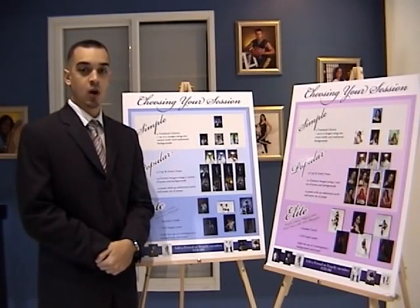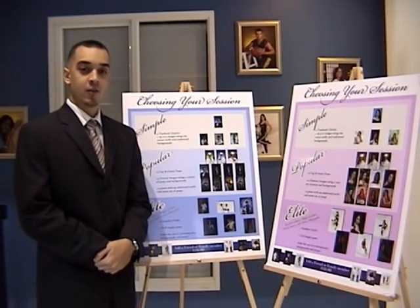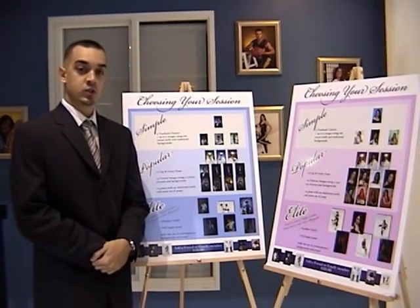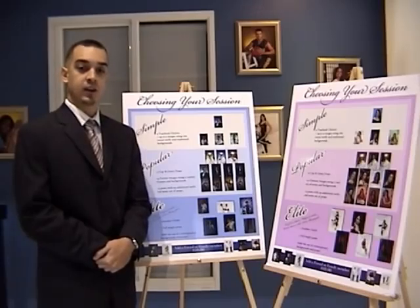Before making your appointment, you should first choose the type of session you want. We offer 3 sessions and also custom built ones based on your needs and desires — from a simple session of just your yearbook photo, to more popular sessions which often include cap and gown, sports and activities, all the way to casual and formal wear. Please see the flyer in your student's packet to see which images you would like for us to take.